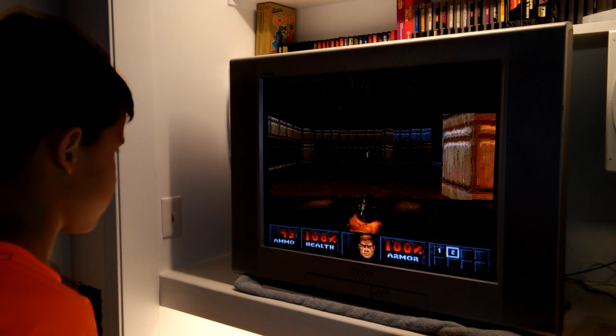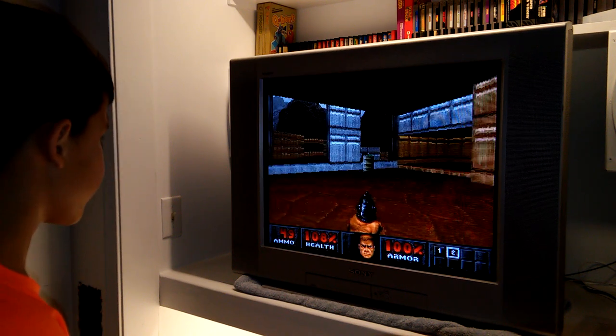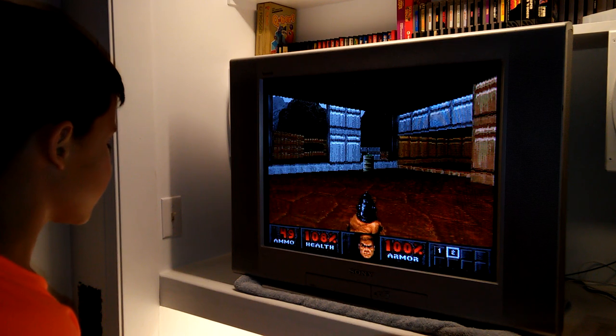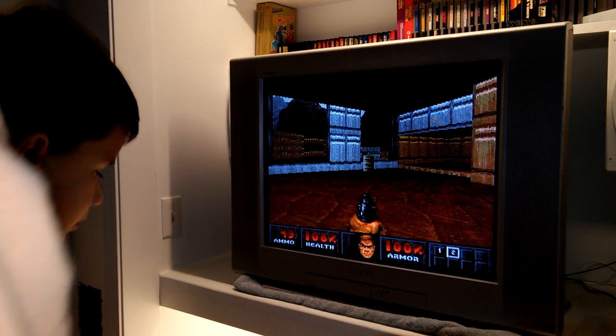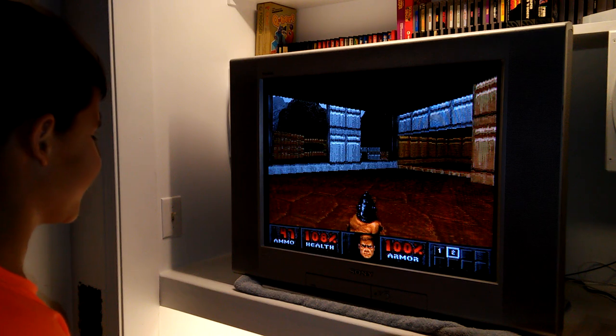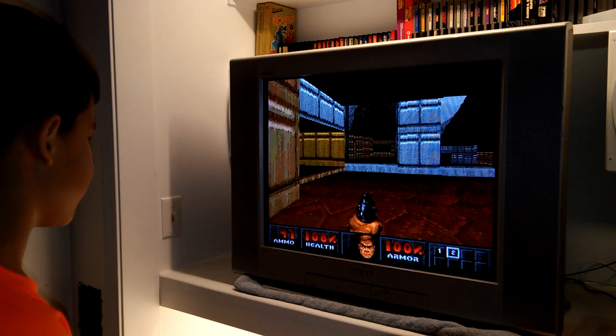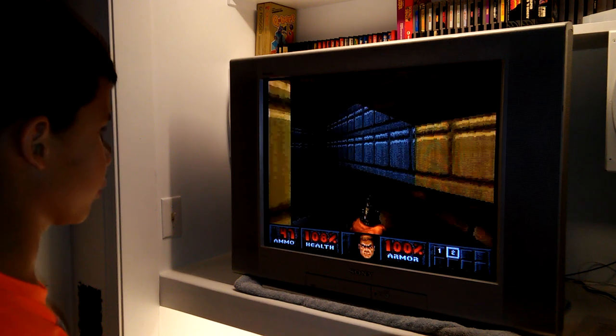Go ahead and blow up that barrel, but don't get close when you blow it up. Line it up — yeah, fire again. Boom! If that happens with an enemy standing next to it, it'll frag them — they're done, it'll rip them apart. Okay, I'm going to save that barrel.